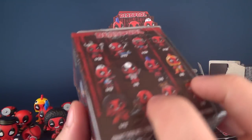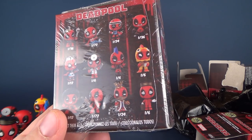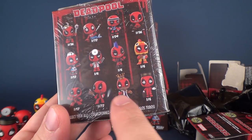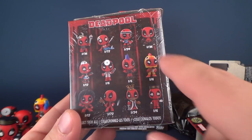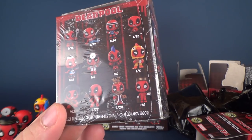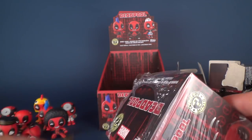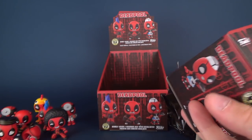And finally the last box. Let's do a quick tally - got a fair assortment. Got all of these, got the Bellhop, didn't get this one, did get Disco Deadpool, didn't get the King which is one of twenty-four. The only one I really would like to get and I'm hoping is going to be inside - it's a long shot - is the one of twenty-four. Cardboard Connection is a good place if you ever want to see a checklist for mystery minis.